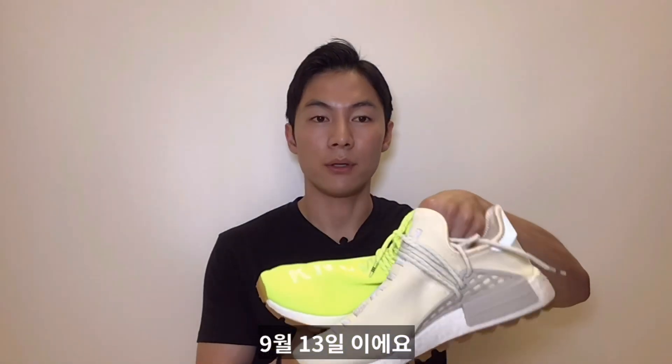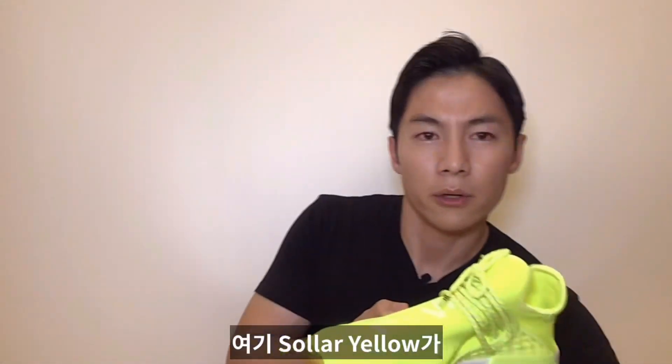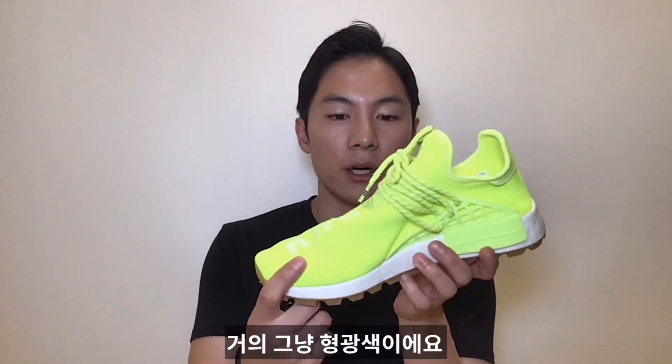These were supposed to be released on August 31st but got pushed back, so the new release date is now September 13th. The solar yellow is very bright — it's almost neon yellow.